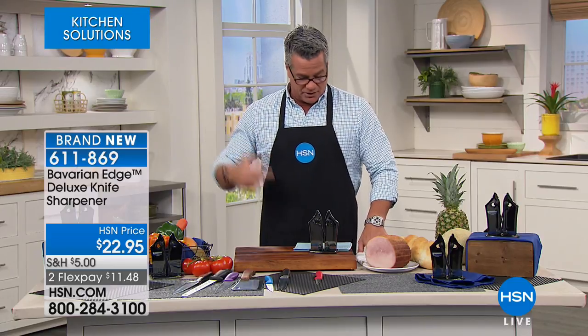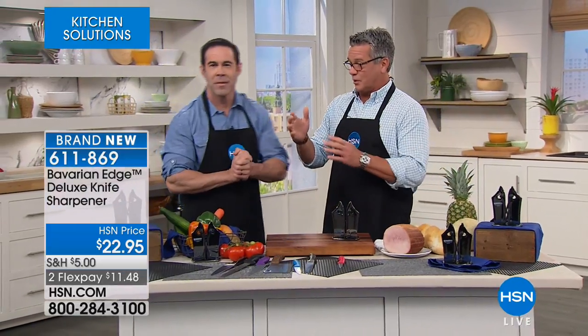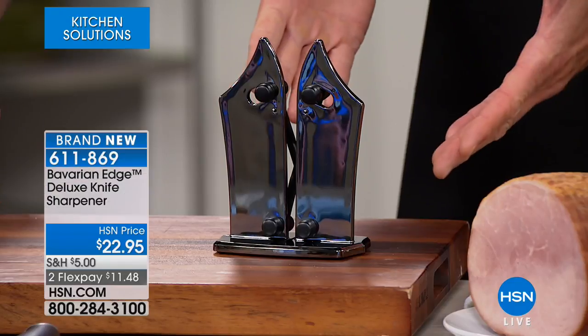It's only $22.95. Tim Wilkins is here and he's going to tell us about it. I will tell you, this thing should win awards for design. Normally knife sharpeners are very industrial and kind of chunky, but this is a beautiful piece of art.